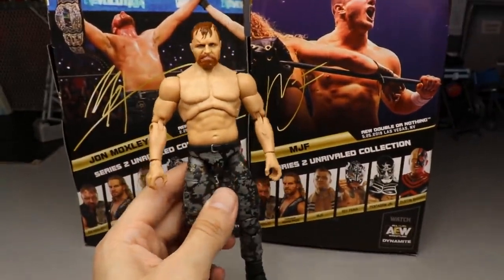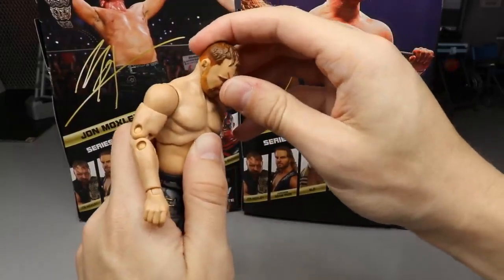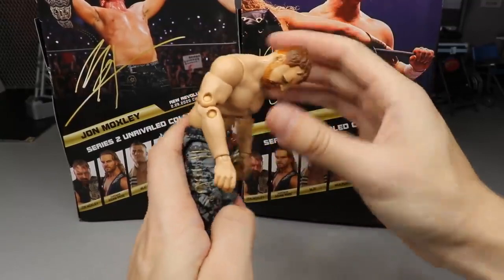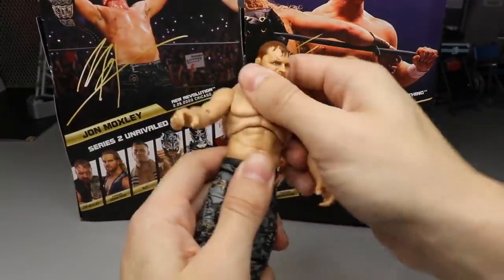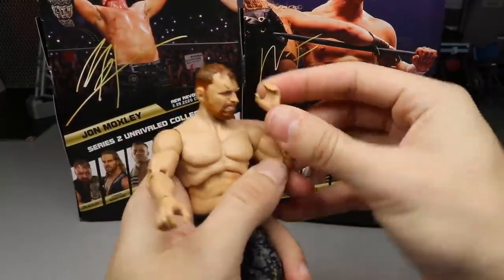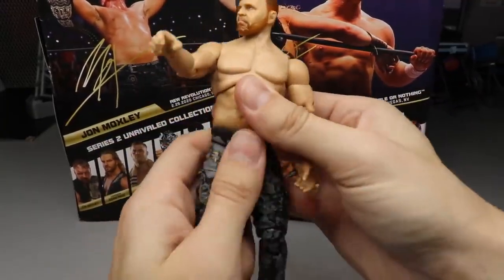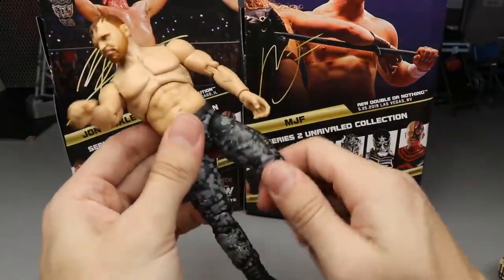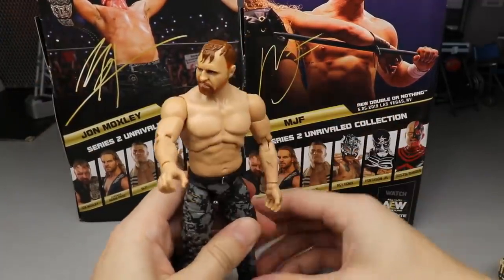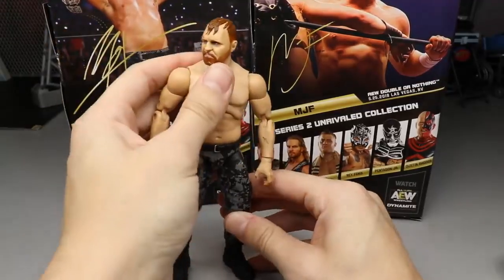Getting into articulation for Moxley — for the head, he can look up a lot more than he can look down, I think because of this torso, but he can still look down pretty damn good. You get good ab crunch, diaphragm pivot, rotation, above 90-degree shoulder, bicep swivel, double-jointed arms which are beautiful. He can drink, call on the phone, talk on the mic, put his hand over his ear — gorgeous. He's on ball joints so you get the splits, upper thigh cut, double-jointed knee, boot rotation, and ankle pivot. I love this figure, I freaking love it — a great rendition of Jon Moxley, highly recommended.